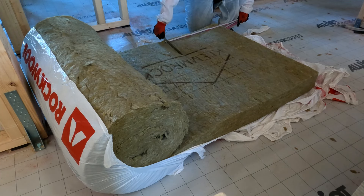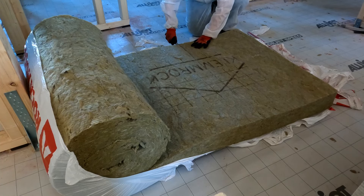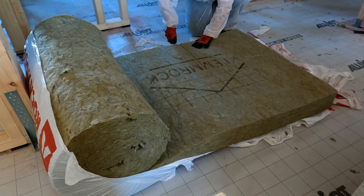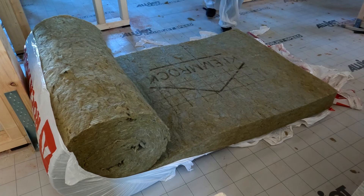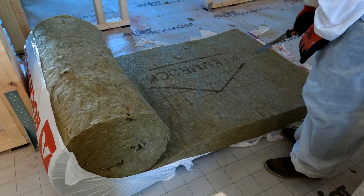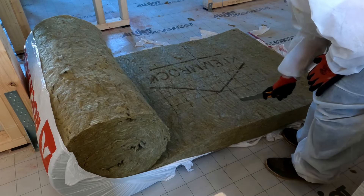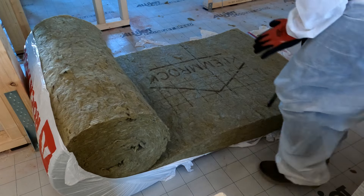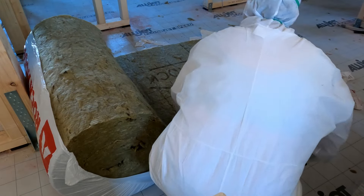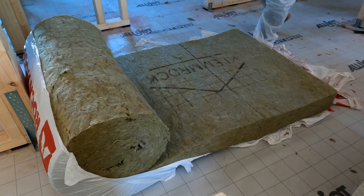This insulation is 16 centimeters and it's going on the inside of the external walls, because the external walls are already insulated with about 20 centimeters — roughly nine inches — of styrofoam. This adds an extra seven inches or 16 centimeters on top of that. The house is extremely well insulated from outside temperatures.